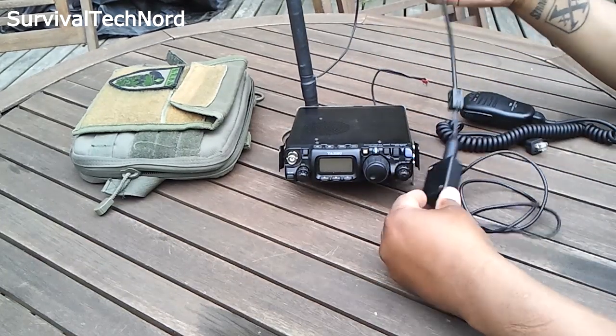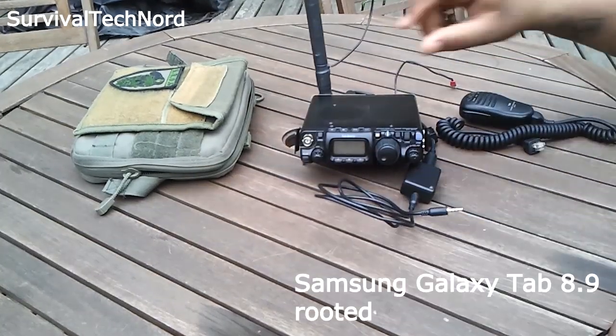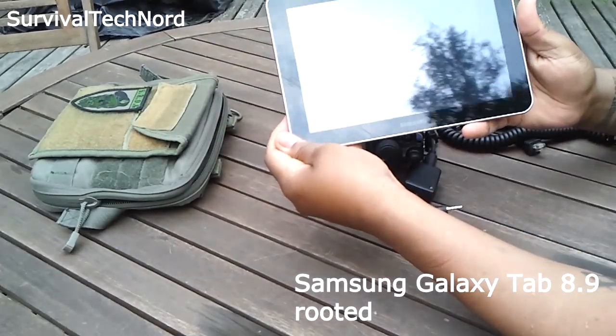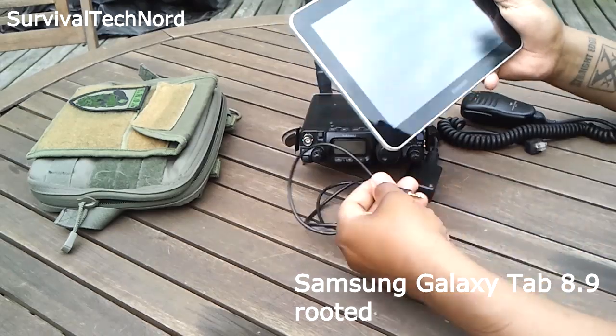We can plug the Wolfie Link adapter into the data port. As I've spoken about on my channel many times before, we use an Android tablet as the computer for the digimodes.